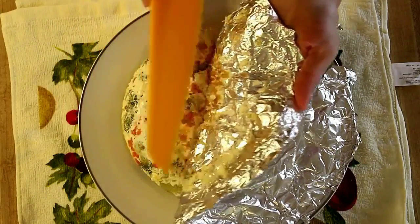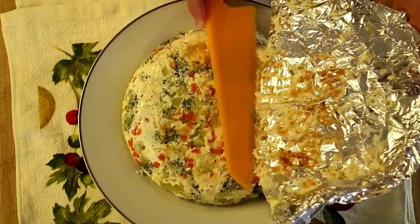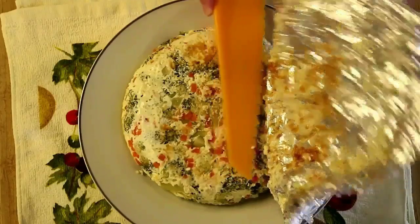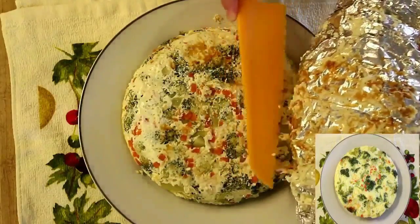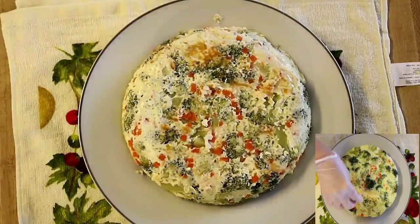Cool off for 5 minutes and it's ready to serve. Also, you can cover the skillet with foil, and it saves your time cleaning the skillet.